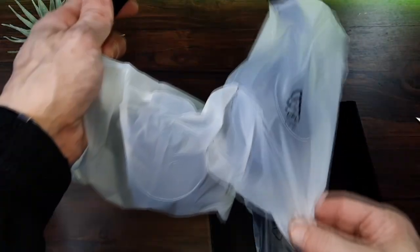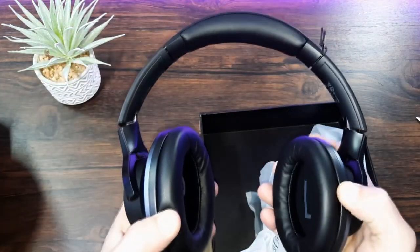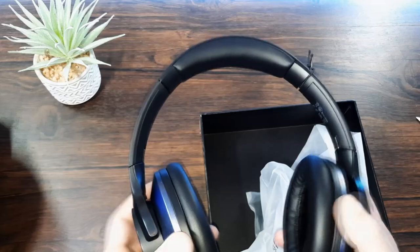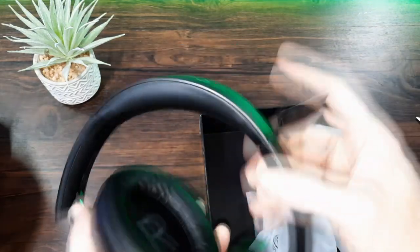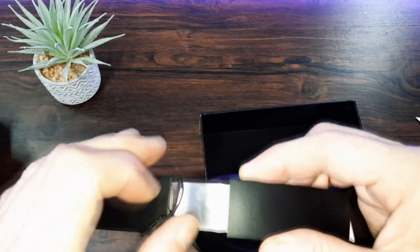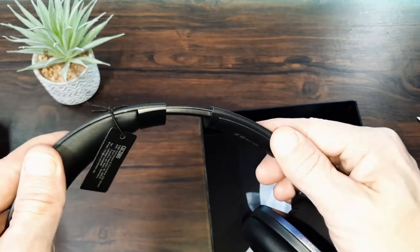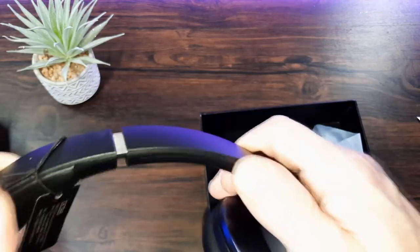They've got a little weight to them and definitely have a premium feel. Wow, I'm actually very impressed — they look very, very nice. They also feel like you're handling a premium item for sure. The flex is very nice, I'm guessing they're reinforced. Yeah, we've got steel bands on either side. One of the better headbands that I've seen recently for sure.